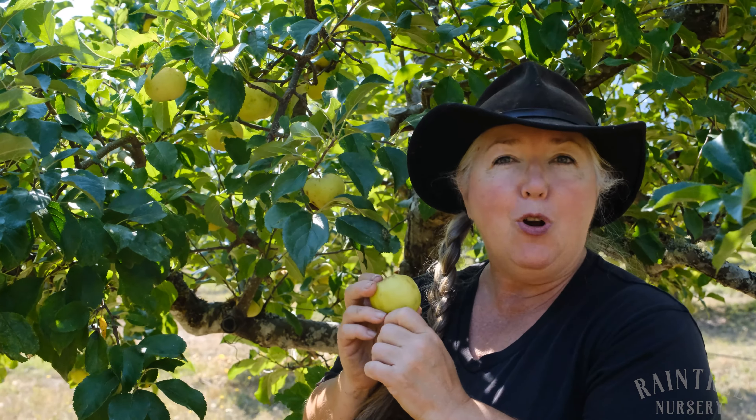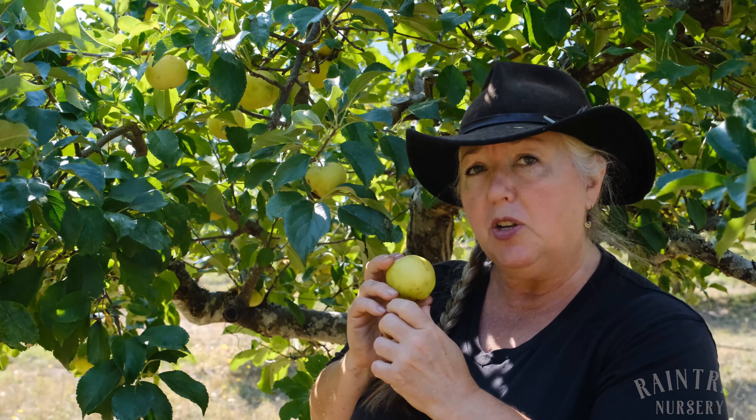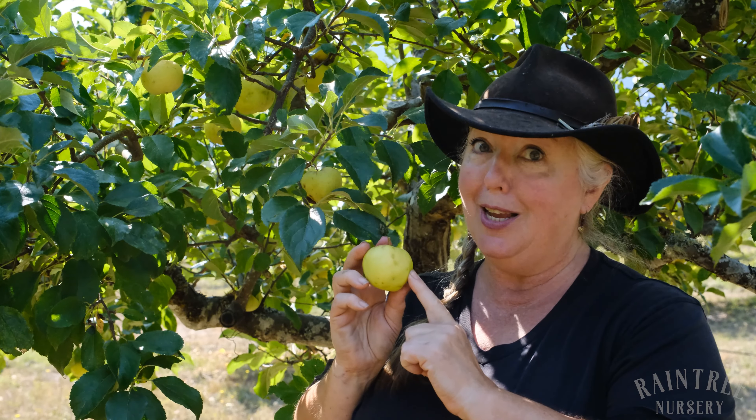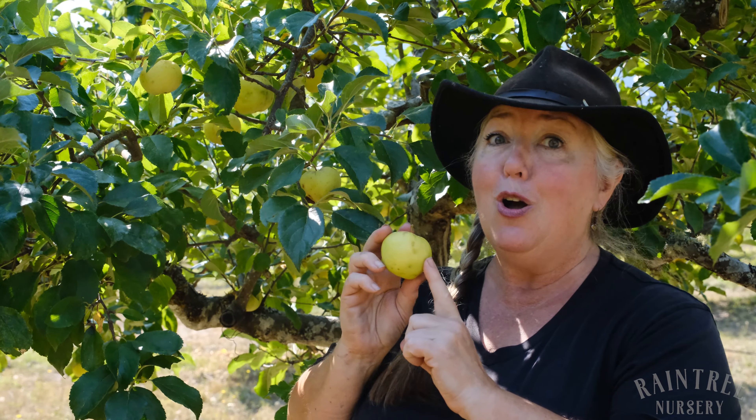If you can't grow Kingston Black or Arkansas Black because they're not disease resistant enough for you, then anybody down to USDA Zone 4 could grow Greensleeves.